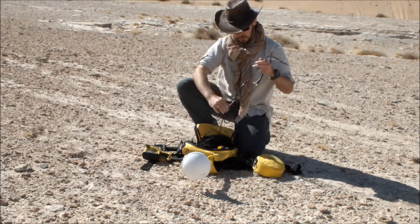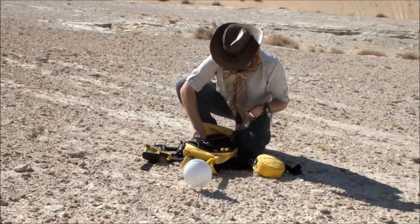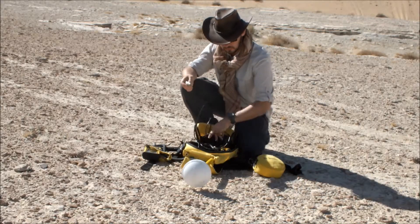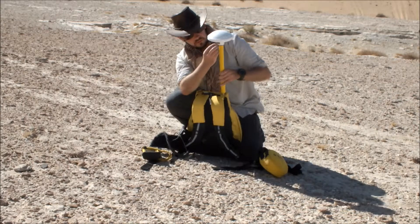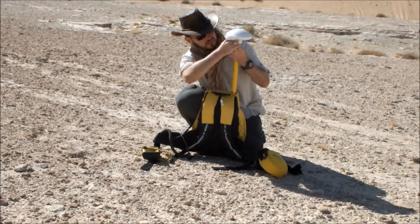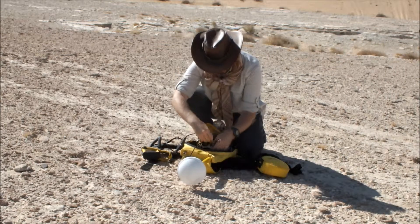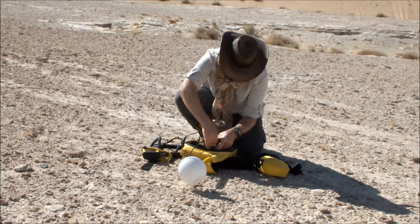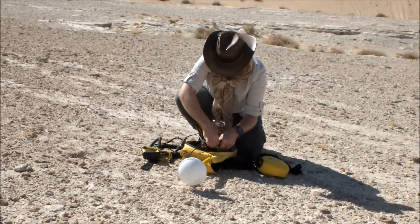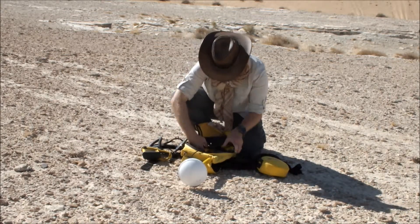The final component we need to attach is the antenna cable. It has two ends — one is slightly larger as it has an attachment added to it, and this is the one that goes into the antenna itself. As with the base, we screw this onto the antenna until it's nice and tight. The opposite end of that cable runs into the receiver unit into the port conveniently marked 'antenna'. We've now attached the receiver to the antenna, to the batteries, and the data logger to both the receiver and the batteries.